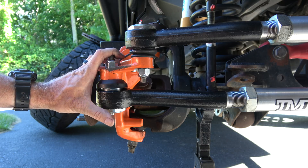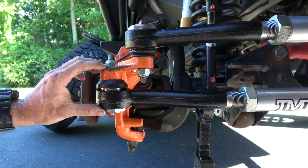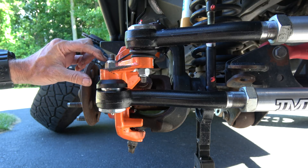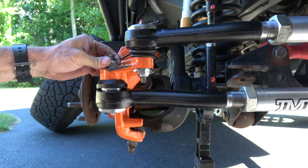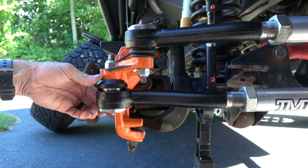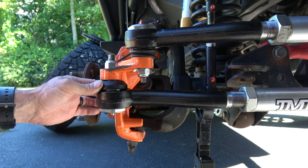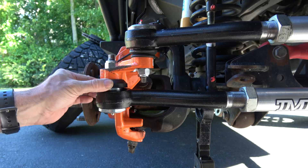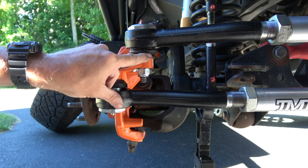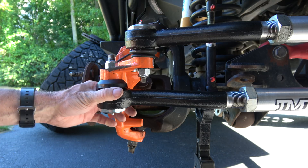I wouldn't normally have to ream these out just for the tie rod to operate properly — I've got a solid strong mount, it's fully seated, and I've got thread showing above the nut, so everything's good there. The problem is just this lockout. It needs to be held in place by the knuckle and it's not, because I've got too much space there. If I had a standard boot like on the drag link, it would probably be a non-issue. So that's why I'm going to ream these out.